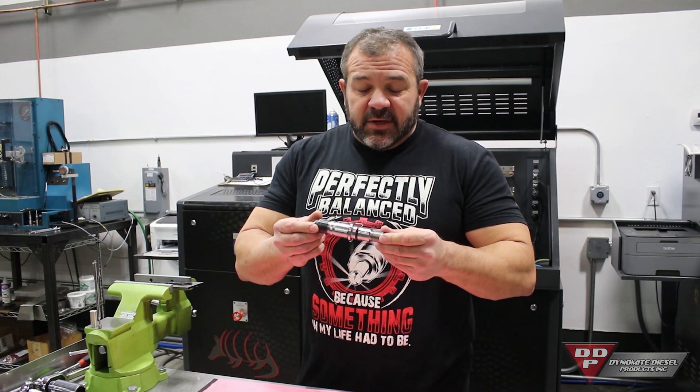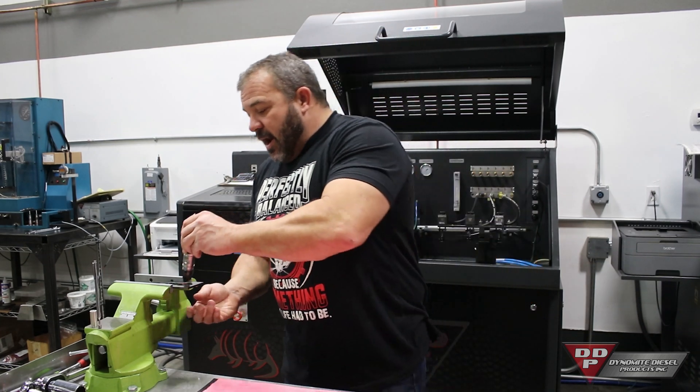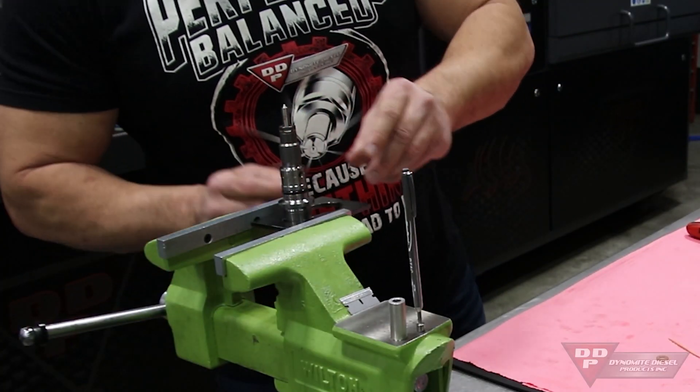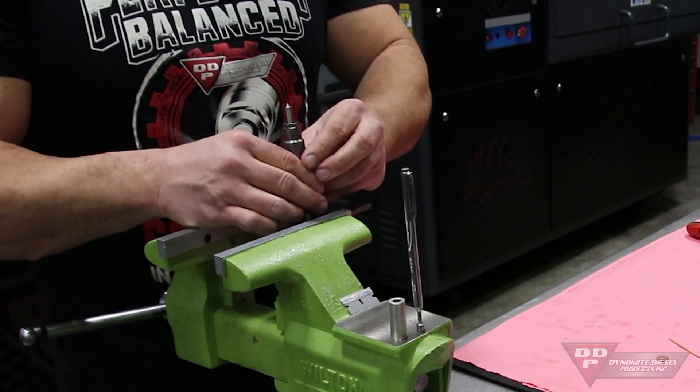Today I'm going to be showing you the Cummins type stuff — the 5.9 and 6.7 — both work the exact same way. I've already got the Cummins tool chucked up in the vise and I've already broke this nut free. So at this point the nozzle nut's going to come off.